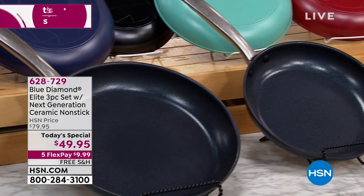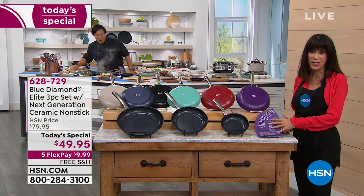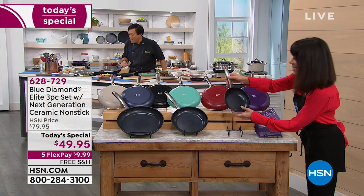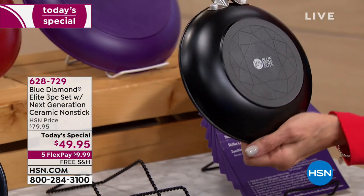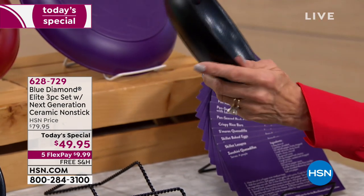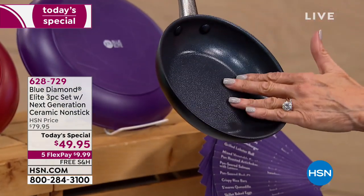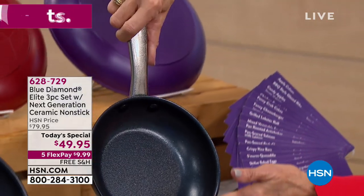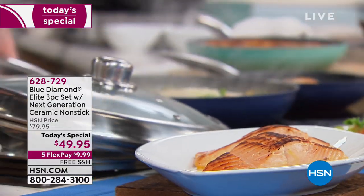You're also getting 30 different recipes that Chef has written. Stainless handles throughout, super lightweight, stay-cool. Your nonstick is four layers, but the secret is the millions and millions of diamonds infused within each and every pan.